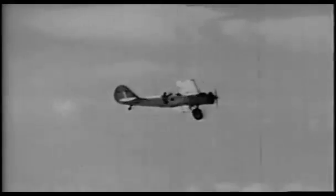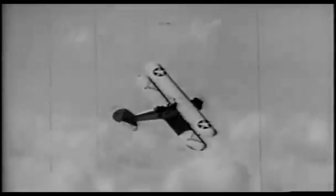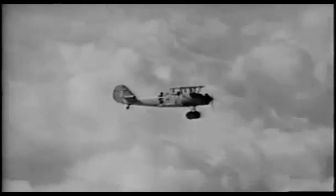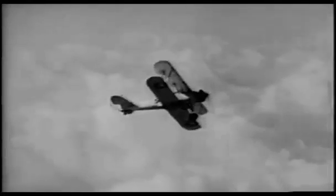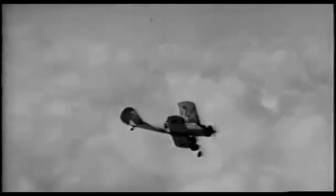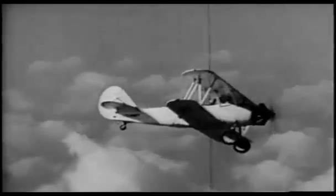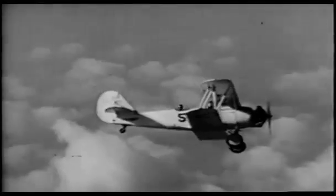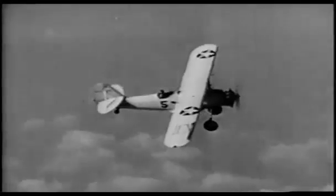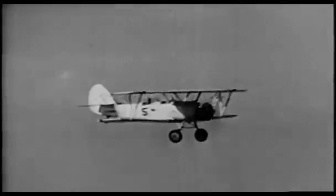Drop each wing in turn and look down to be sure no one is below you or anywhere in the vicinity. In a spin, you're completely out of control and can do nothing to correct a collision heading. Also, swing your nose out of the way to be sure no one is beneath you off the 12 o'clock position. When you are sure all is clear, drop your nose and pick up 100 knots for a loop.